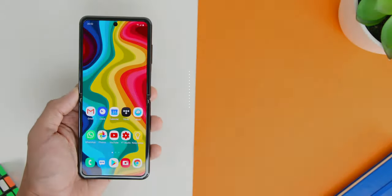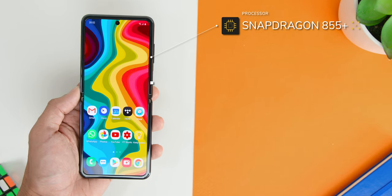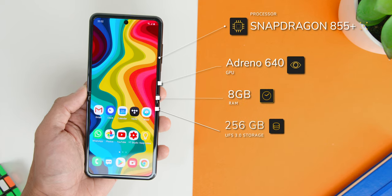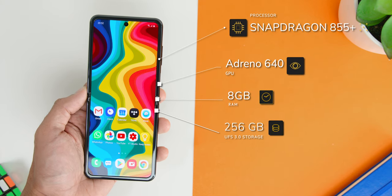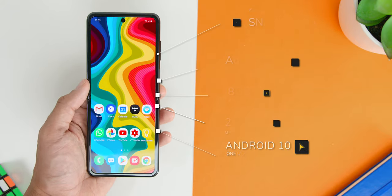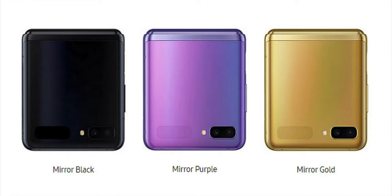As for the phone specs, the Samsung Galaxy Z Flip comes with a Snapdragon 855 Plus chipset with the Adreno 640 GPU. It comes with 8GB of RAM with 256GB of UFS 3.0 storage, and it comes shipped with Android 10 with One UI version 2. It comes in three colour options: Mirror Black, Mirror Purple, and Mirror Gold.